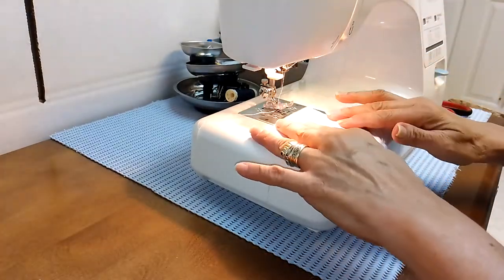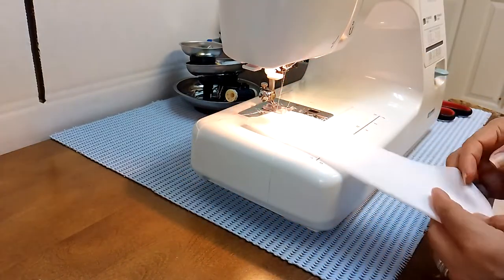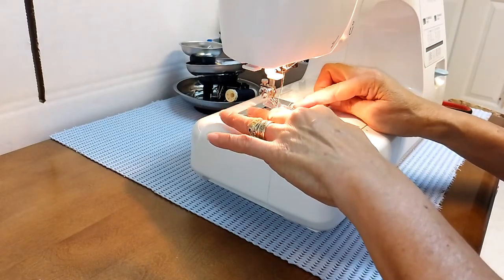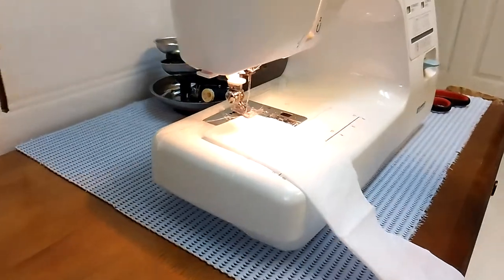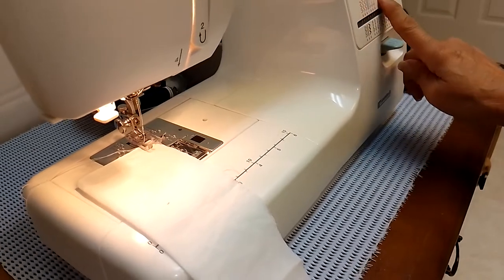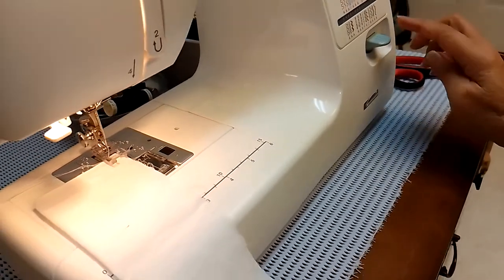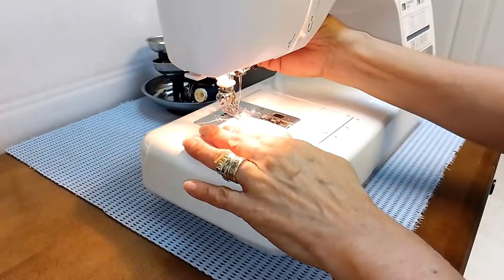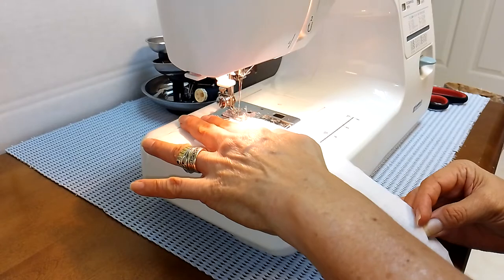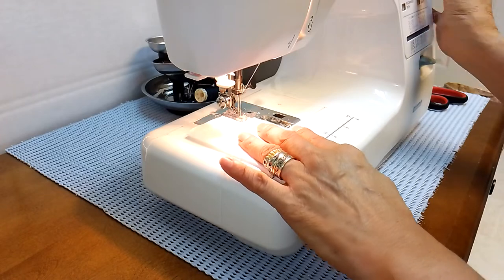Let's start sewing. I have a piece of fabric here — about an inch. There's a dial here so you can actually see the suggestions for what setting to use. We'll put the fabric down there and start sewing very gently. You can see here — there you go.